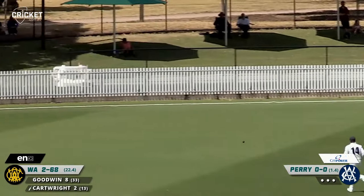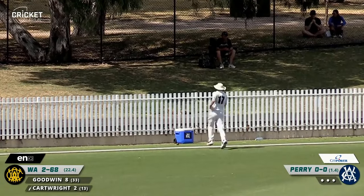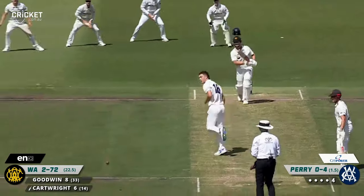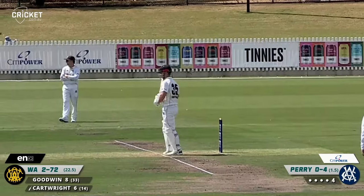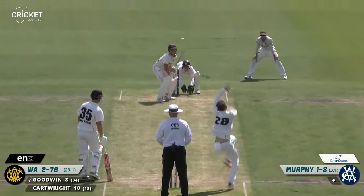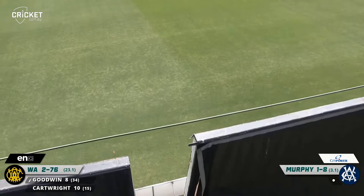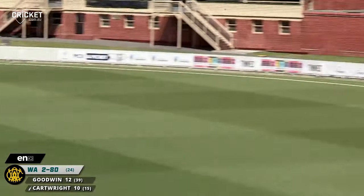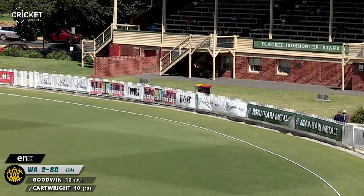That one is an unintentional boundary — he tried to get his bat out of the way and in the end he's glided the ball. That's a good shot from Hilton Cartwright, you don't need to bother running for that one. That has been hit so furiously. Does use his feet, does go aerial, does get four. Perry bowling a new over to Cartwright — hooks it away and it's crashing into the fence at forward square leg.